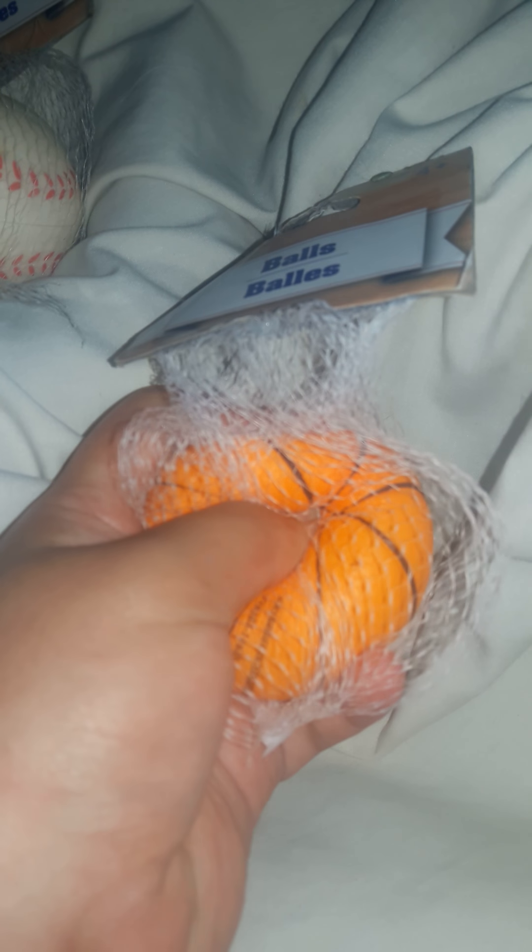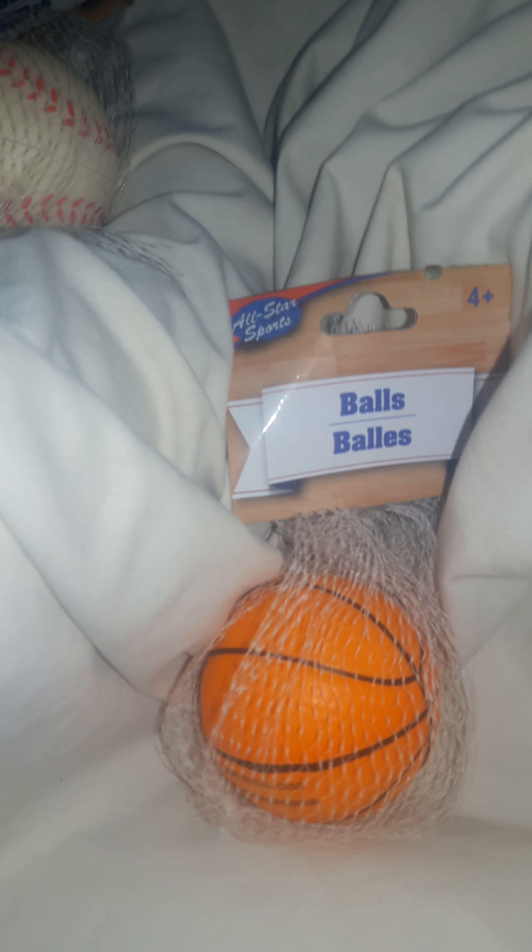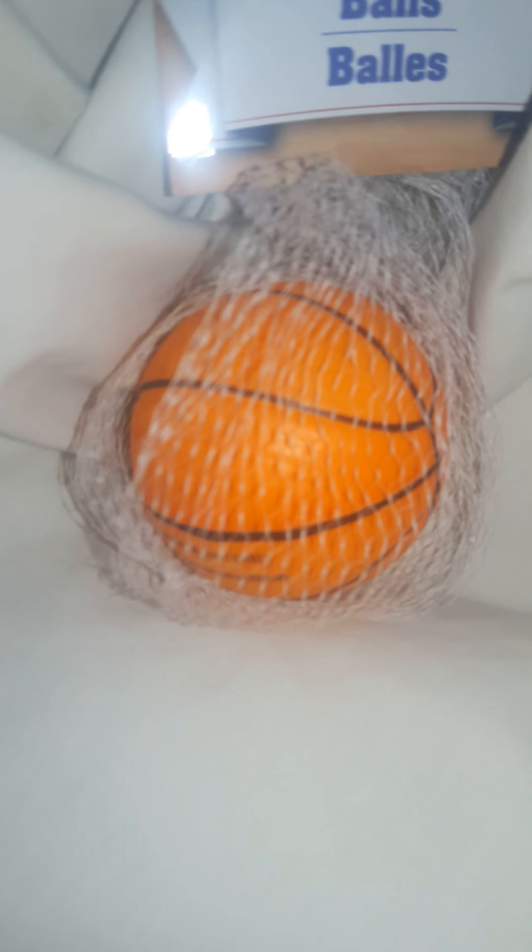First up is this basketball, which is the second squishiest. I was actually planning to turn this into a squishies-from-order video. This one is number one squishiest because it has licensing.